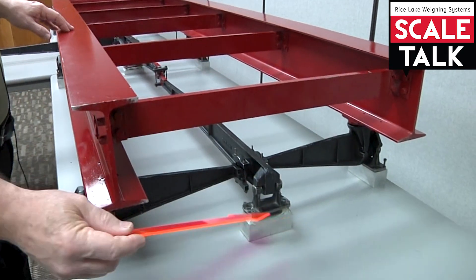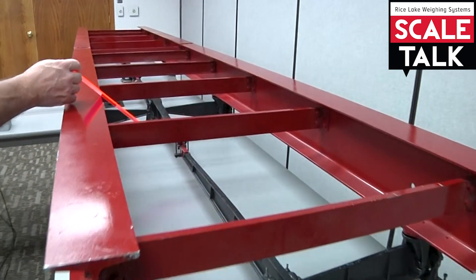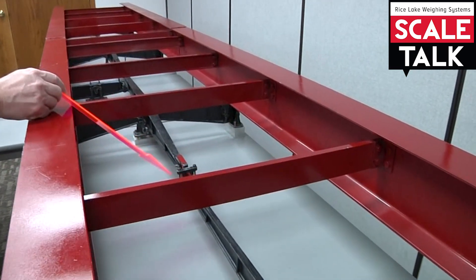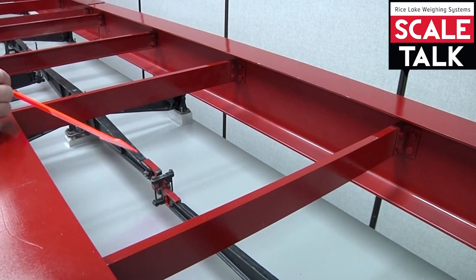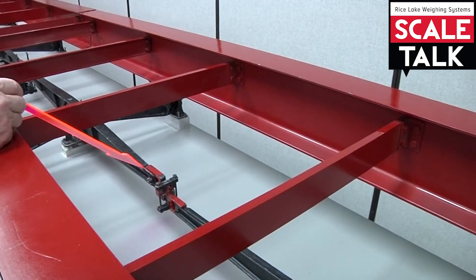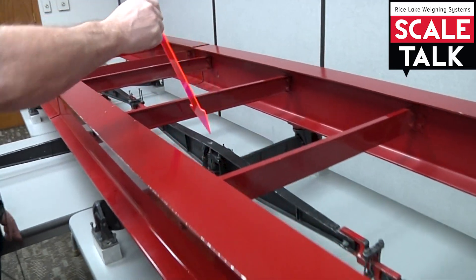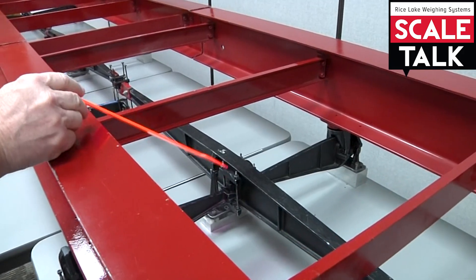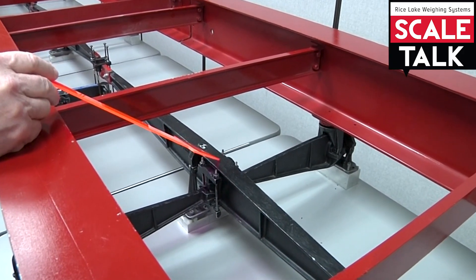That would be the fulcrum stand for the end extension lever. This would be the center connection for the end extension lever, connecting it to the center extension lever. Again, we have another pair of main levers that would connect to this aspect of the center extension lever.